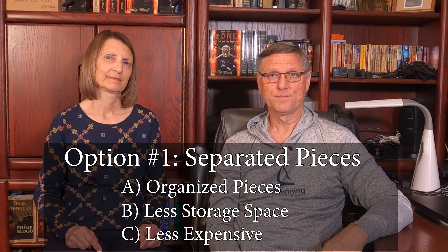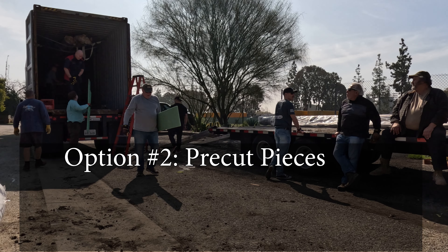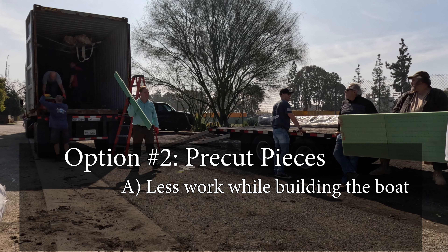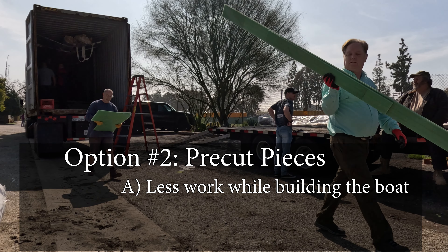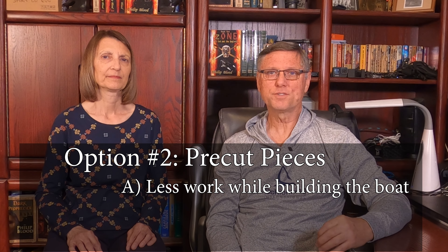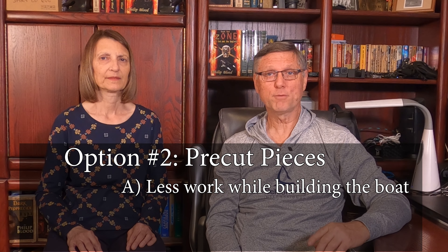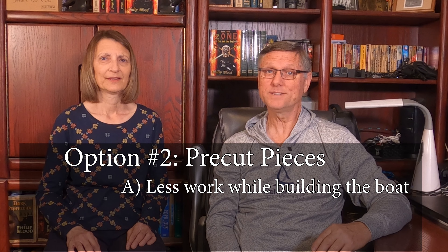Now let's look at the other choice: option number two — pieces are pre-cut and separated. The first advantage here is less work while you're building the boat; you won't have to cut out each piece yourself. This isn't hard — there are just some small tabs to cut with a jigsaw — but with 642 foam pieces and 145 MDF boards, that will take some time.